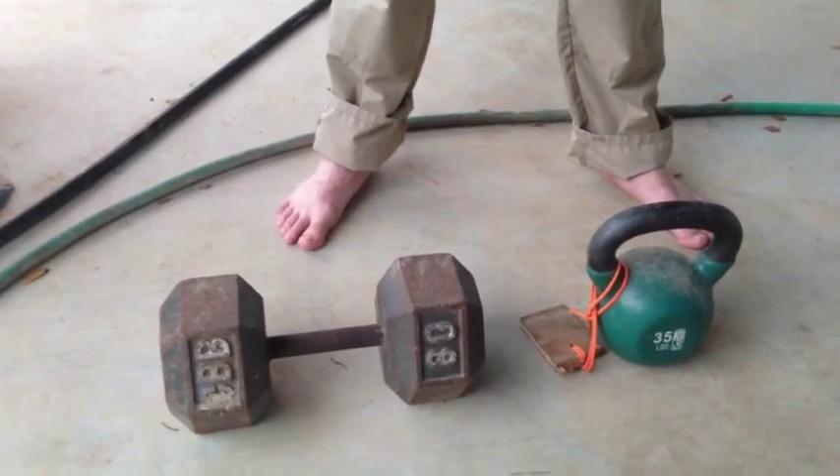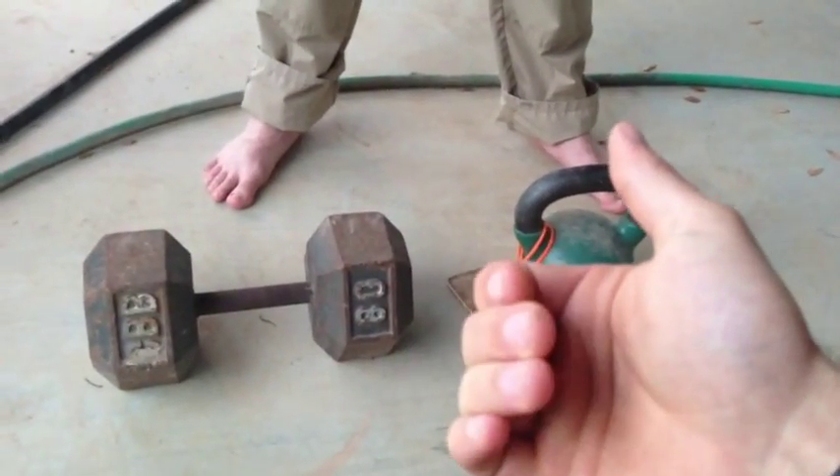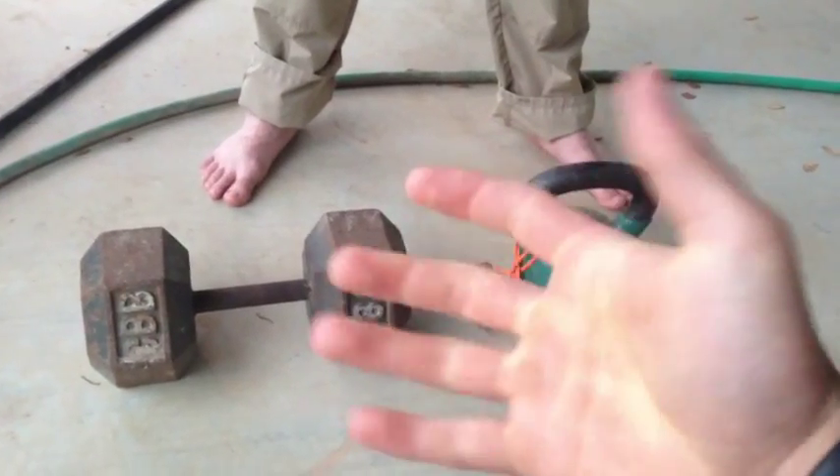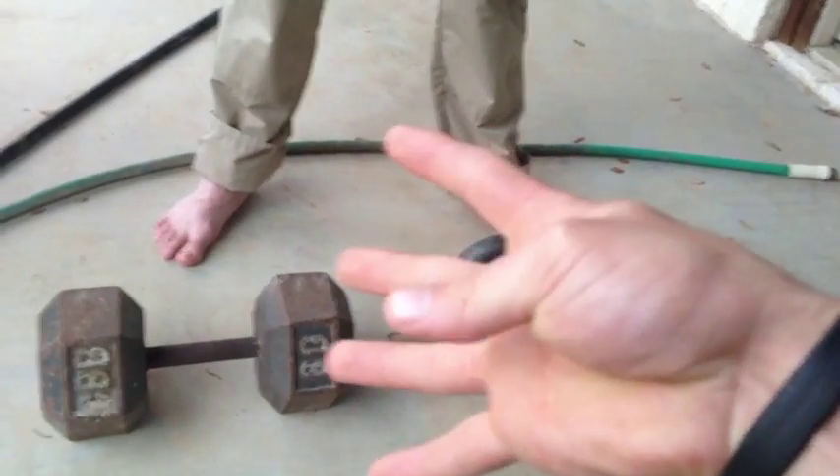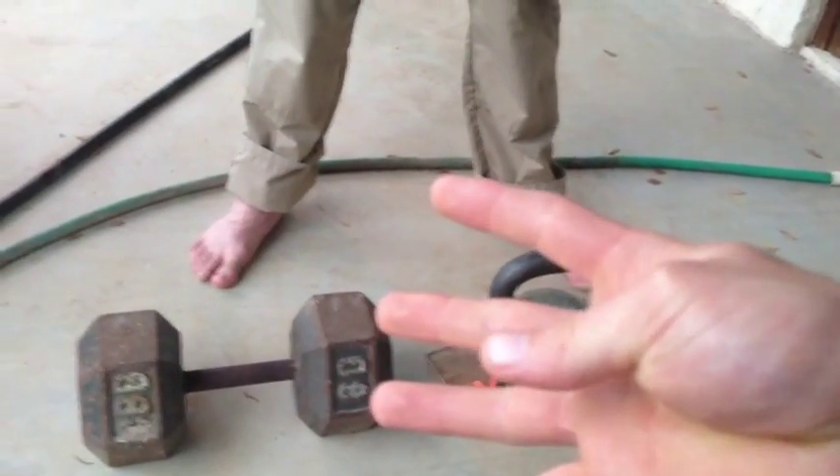Hey guys, this is Camo Kid and Austin. Hisatsu5 is going to do a demonstration about how ergonomics is important when choosing a tactical knife and jimping really isn't all that important — although we like jimping sometimes, it's definitely not necessary. This demonstration is going to show the difference between your actual grip strength and your pinch strength with your thumb. The grip strength comes from your fingers to your flexor tendons in your forearm, while pinch strength mainly involves this big muscle on the thumb side of your hand.